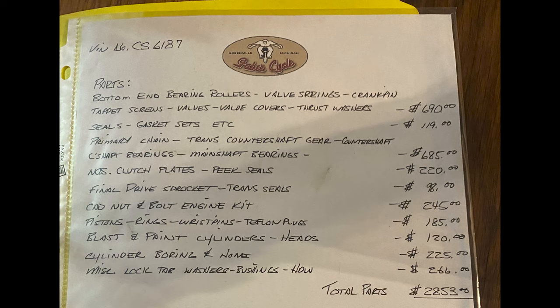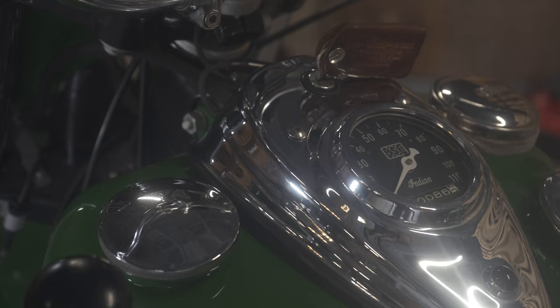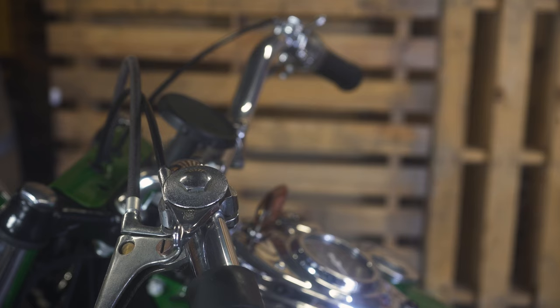The engine was sent off to Faber Cycle and they did the engine — they would have acquired any new parts from Kiwi Indian. The new old stock seat and new old stock speedometer came from Stark Light Indian; they had it at their business. All the paintwork was done locally by me, and I sent the frame off to be powder coated by TKQ. The tires were from Coker, and everything else on the bike was original and just refurbished.